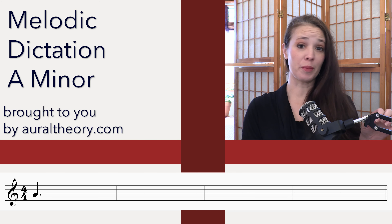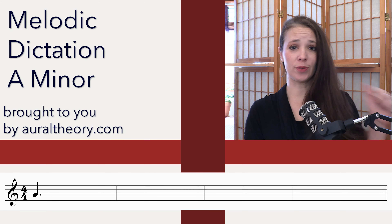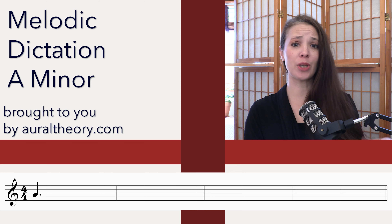So today I have for you a dictation in 4-4 in A minor and it is four measures long in treble staff. So go ahead and copy down what you see on the screen and we'll jump on in.